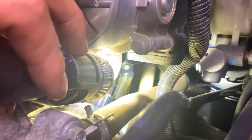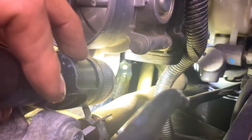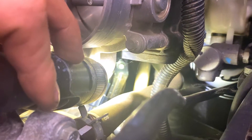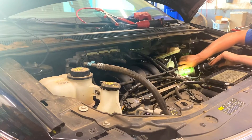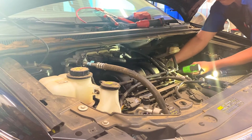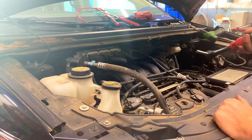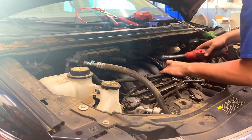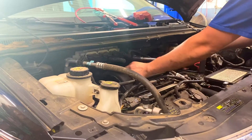See that one eight millimeter bolt right there? That's the bolt you're going to need an extension and a wobble for. It holds the intake down to the head — that's why we removed the battery, to get easier access to that bolt. Once we've gotten that bolt out, all we have to do is pull the rest of the intake bolts out. There are seven eight millimeter bolts in this intake.